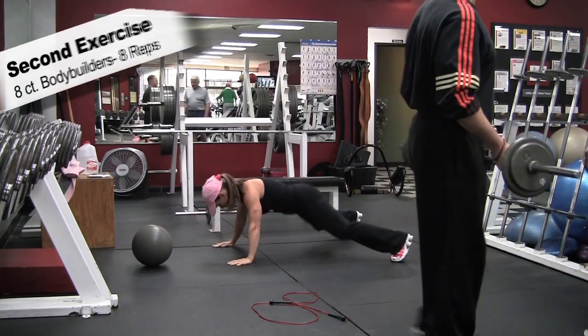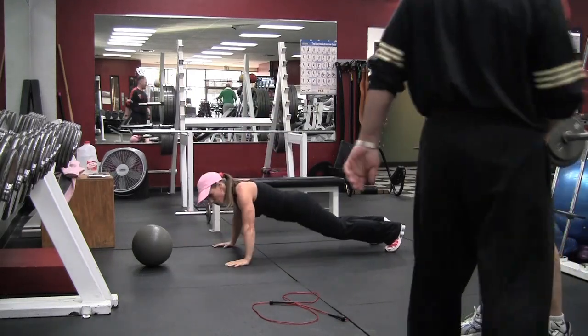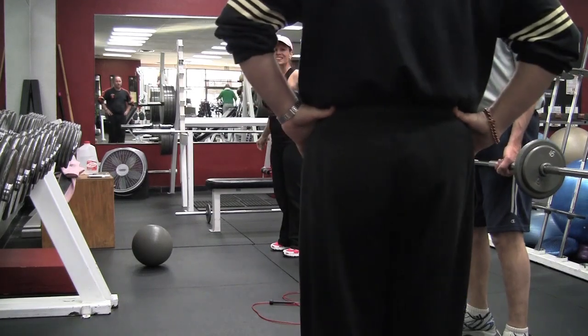Going over to the second exercise — eight count bodybuilders, eight reps here. This is like a burpee with a leg spread, so you're doing a burpee with a push-up and then a leg spread.